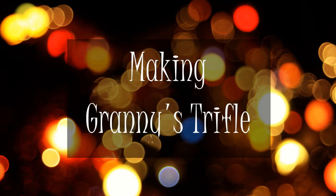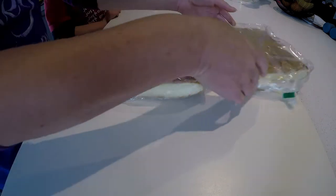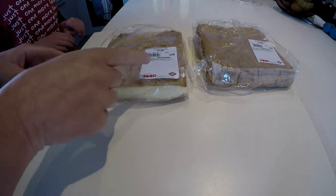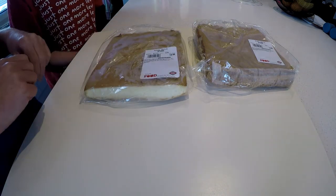Jingle bells, jingle bells, jingle all the way. Oh what fun it is to ride in a one-horse open sleigh. The first step in making a trifle is you need sponge cakes. We made these sponge cakes — secretly — and we packed them. We made them and we made the plastic wrapper and everything.